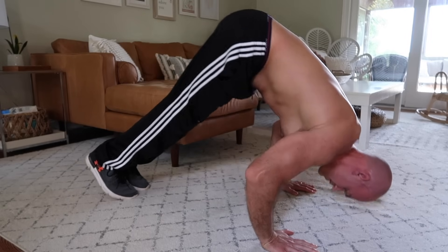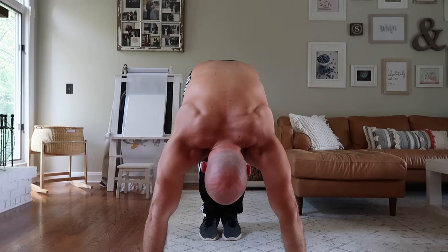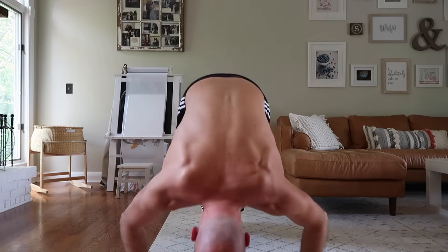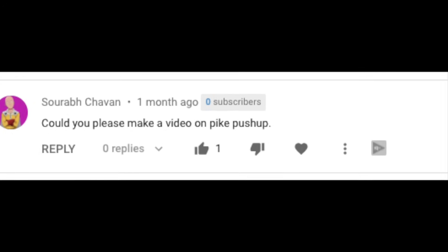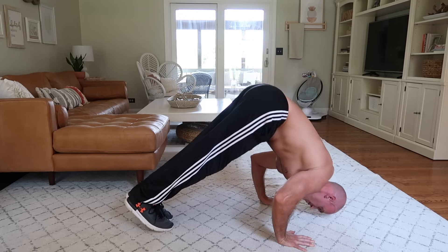The pike push-up is a push-up variation that puts emphasis on the upper back and shoulders because you're piking your hips above the level of your shoulders. I've featured this exercise in several routines on my channel over the last couple years, and when I saw a comment from a subscriber requesting a tutorial, I realized I had somehow forgotten to make one. So this will be my official pike push-up tutorial.